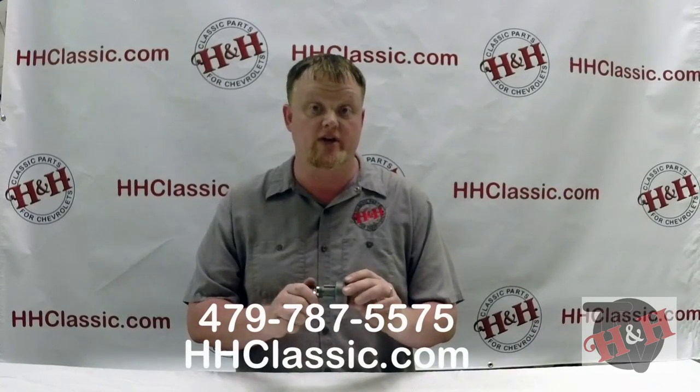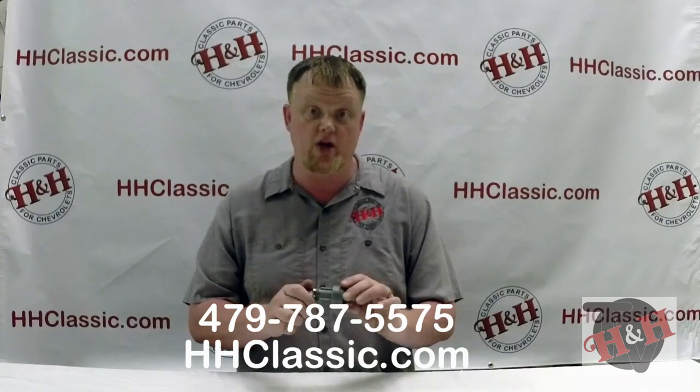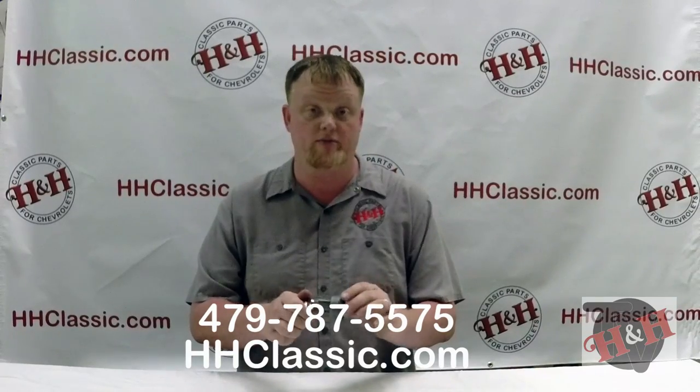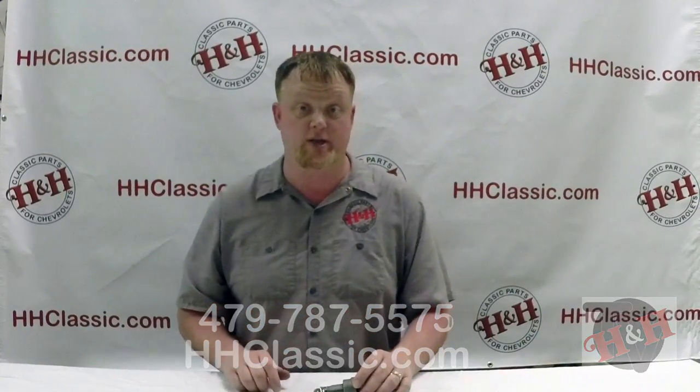If you have any questions, don't hesitate to call us at 479-787-5575, or walk up to the show trailer at any of the 20-some-odd events that we attend. You can also watch this video 24 hours a day on our website or on our YouTube channel. Again, I'm Trey Smith, and thank you for tuning in to H&H TV. We'll see you on the next episode.